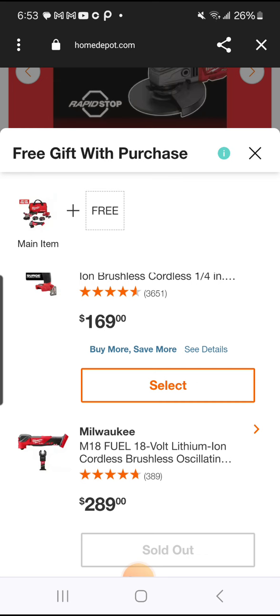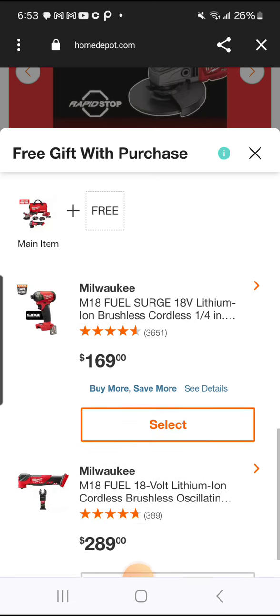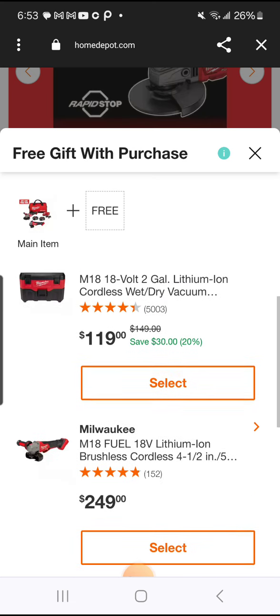The 12 volt — I call it a sex toy for a man or a woman these days, who knows. The 18 volt is more comfortable to use. But anyway, so you can get another grinder — here you got the four and a half inch, five inch.